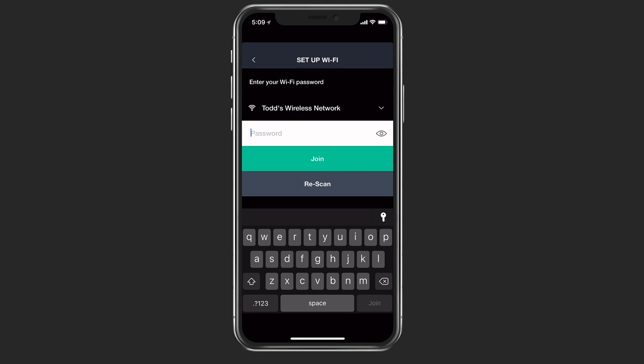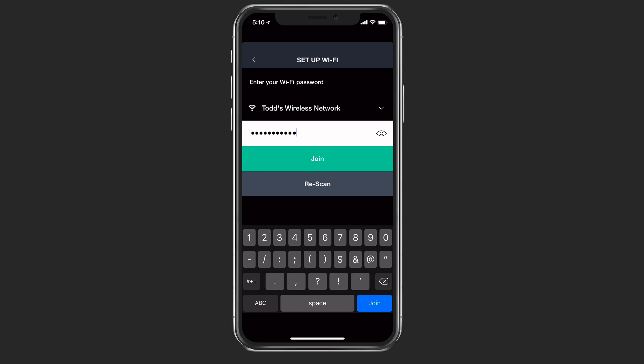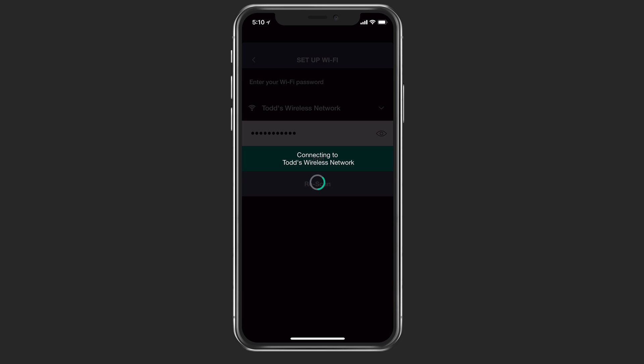What it does is it picks up your wireless network and asks for your password. Once I have my password in there, I just tap on join, and now it's going to connect to the wireless network. It's doing that with the hub itself to make sure that it's connecting and getting set up. Depending on your network, it might take a little bit of time — you just have to wait for it to finish.